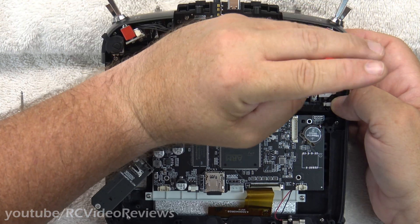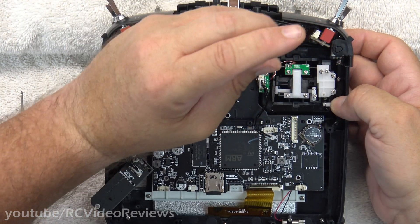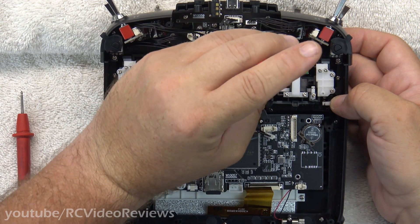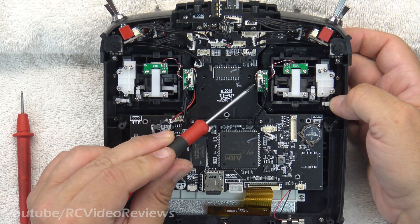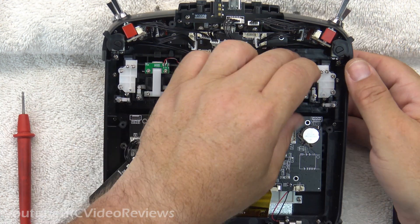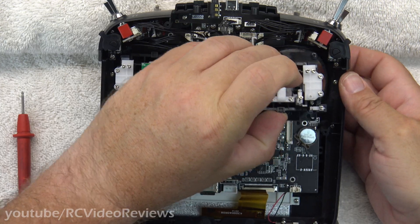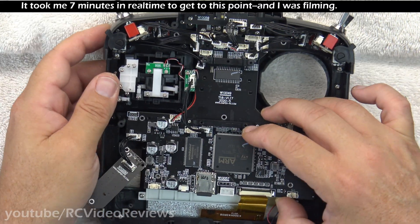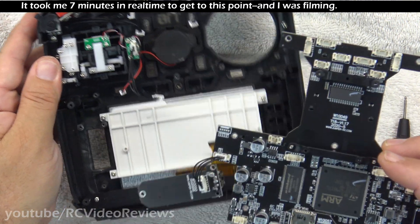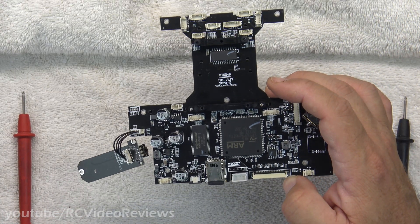It looks like to avoid any entanglements, the best thing to do is to pop one of these gimbals out, because the pivot mechanism down here on the left just interferes on both sides with that main board coming completely free. With that out of the way, the main board is free.